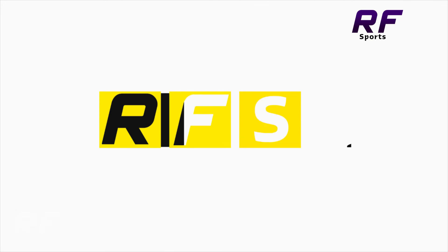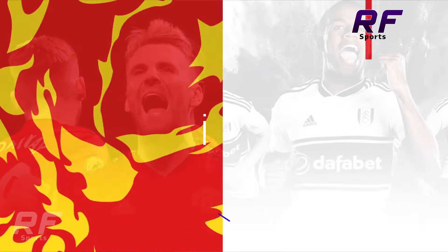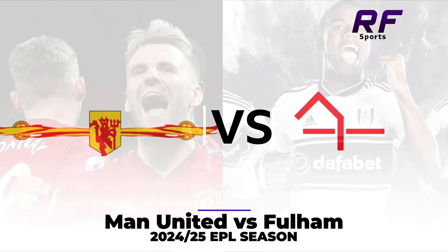Hi guys, welcome to RF Sports YouTube channel, subscribe now. Man United vs Fulham.